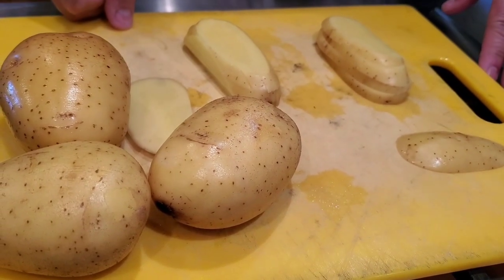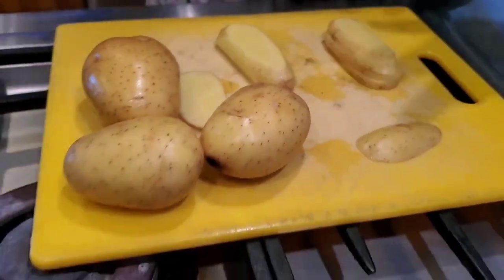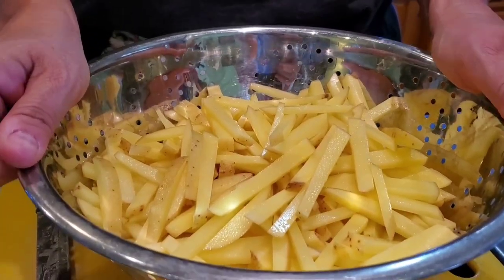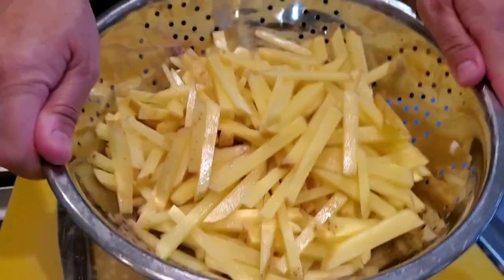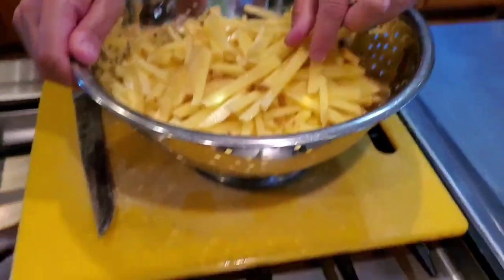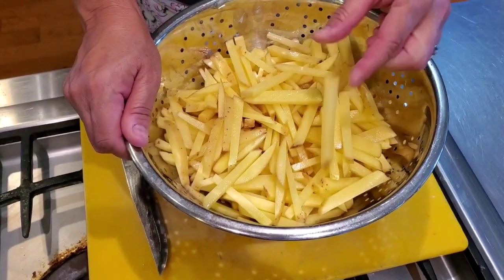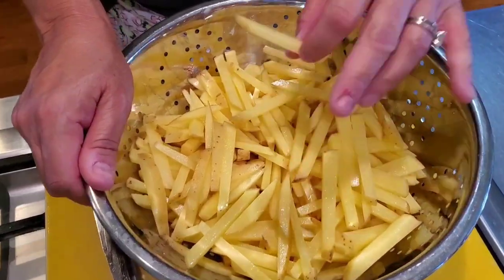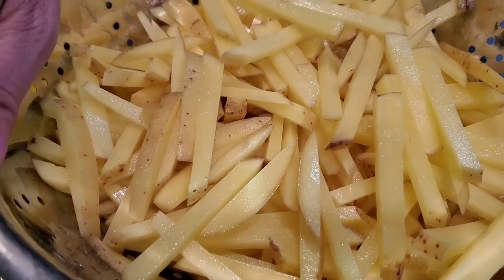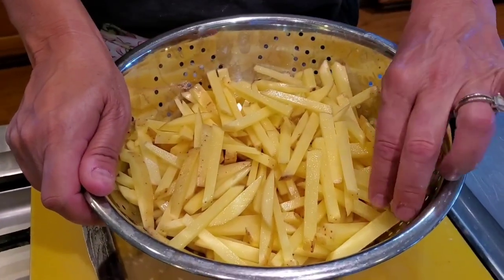I'm going to continue doing the rest of the potatoes and then soak them in water to take out a little bit of the starch. I've cut up the white potatoes and sliced them pretty thin. I'm going to wash them, get some of the starch off, and let them soak in water until I'm ready to fry them.